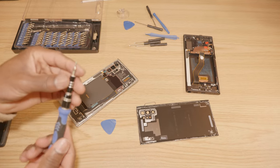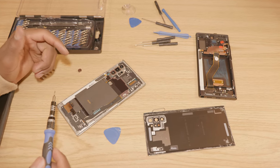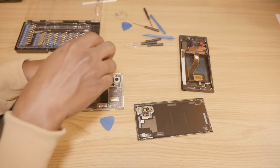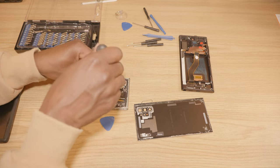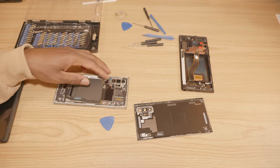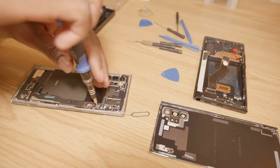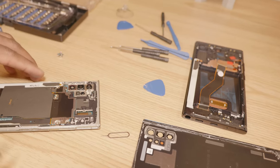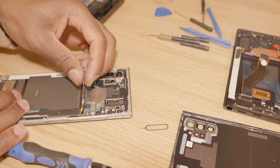So the next step: you're going to use the right Phillips head screwdriver and remove the screws all around. We're basically going to transfer the parts from this phone over to the new screen. Always keep a magnet around to keep the screws together.